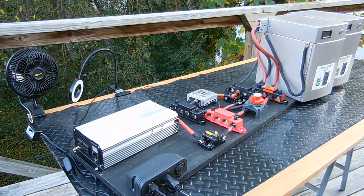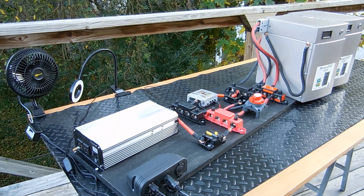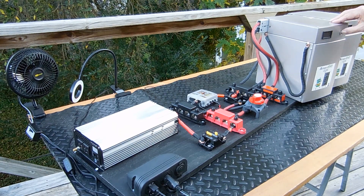I'm parallel connecting my big battery — 12 volt, 175 amp power block batteries. That'll bring me up to 12 volt, 350 amp batteries. I did get the parallel connecting cables, but they were just 6 gauge wire. I thought I'd beef them up a little bit.